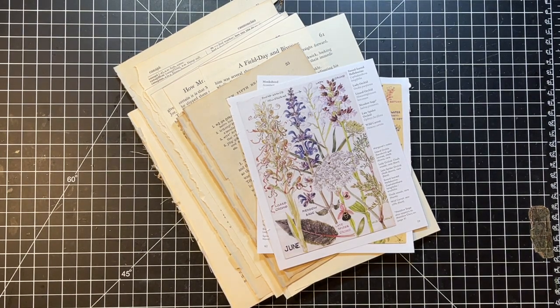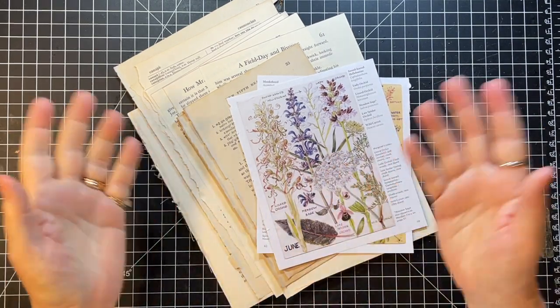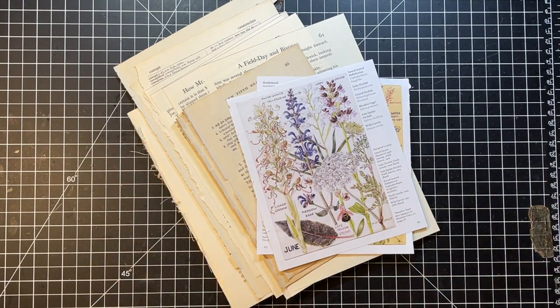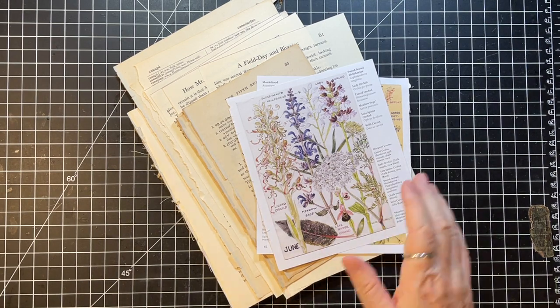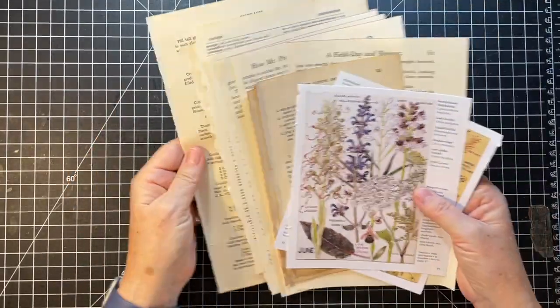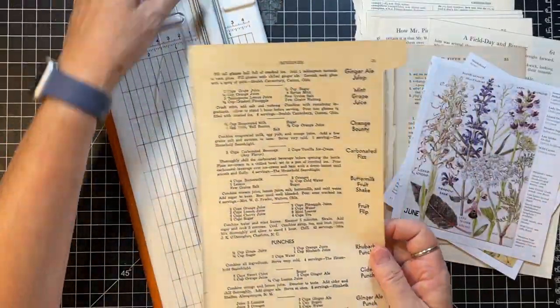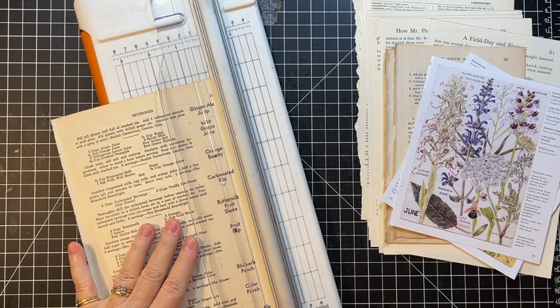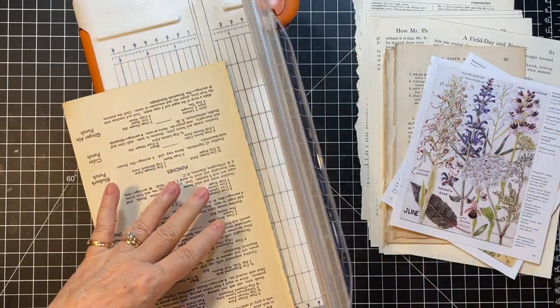Hi everyone, it's Gail and I am here with Roxy's Challenge - it'll be in the title. We are going to make these little pockets that Rachel made. Let's say hi and hugs first to Darcy, Colleen, Sonia, and Linda - thank you so much for watching and your kind comments. We are going to make vellum pockets and they're gonna be really fun.